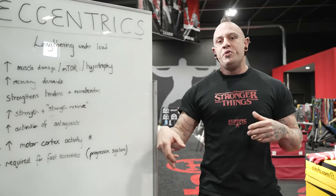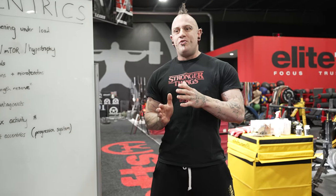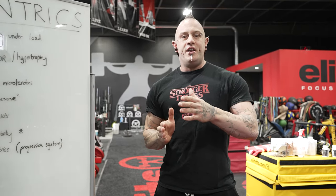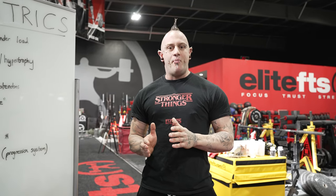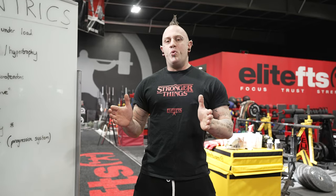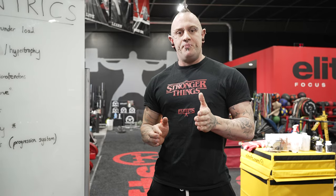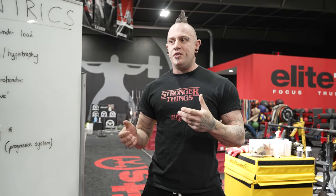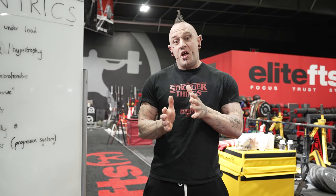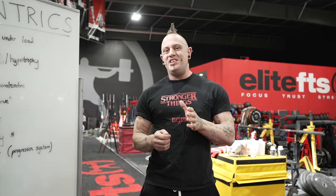What we look at here is something I like to call strength reserve. The idea is quite simply that if we can get to the point where we can eccentrically control 110 to 120 percent of our one rep max, that strength reserve is basically a gap that we can fill with our concentric strength more easily than if our eccentric strength were lower. In fact, in a lot of athlete and sports performance circles, we're looking for athletes to have about 120 percent eccentric strength just from an injury prevention point of view anyway.